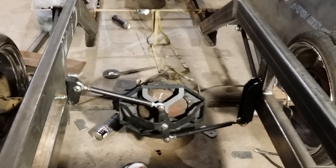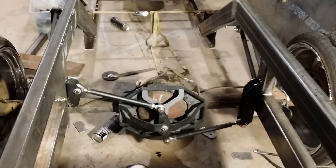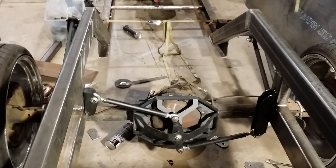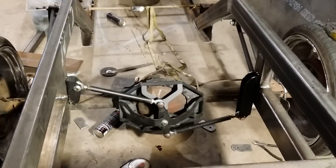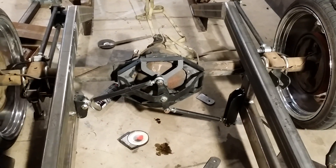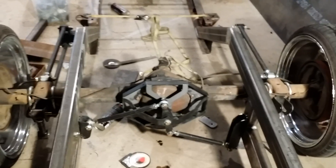Watch how the one link on the left will push as the link on the right will pull, and it'll keep the frame exactly 9 and 3/8 of an inch from the wheels as I lower it down. It goes through its range of motion and it's exactly the same on each side — doesn't shift at all from side to side.